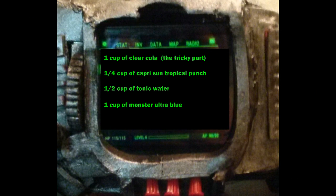Okay guys, this is the recipe. You'll need Cola, some Capri Sun, tonic water, and Monster.